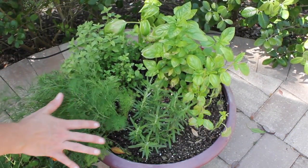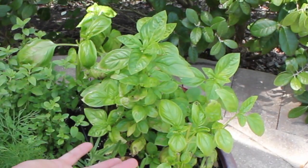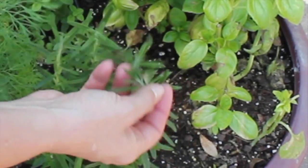I've got a big pot here full of Mediterranean herbs. Basil — can't have a Mediterranean pot without basil. Fresh oregano. Rosemary.